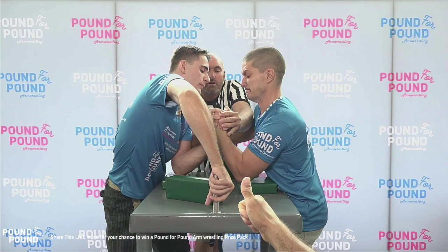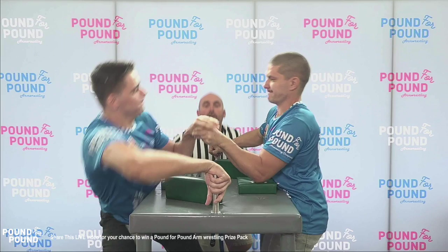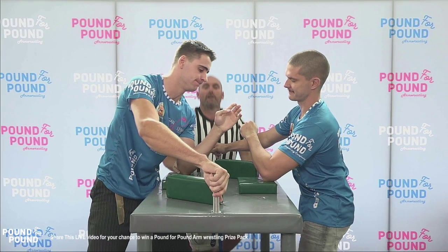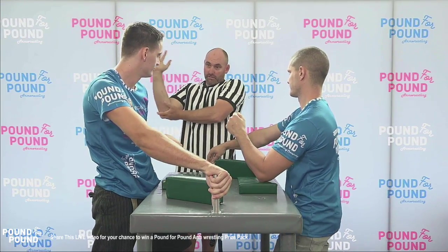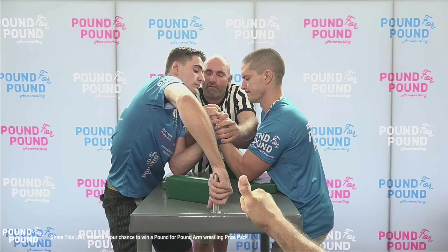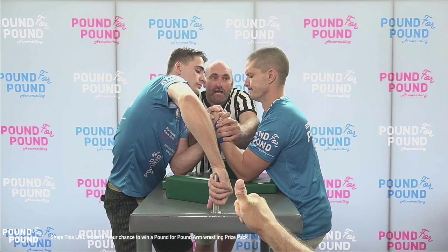Off the go you can see the slip there. Looking at the replay you'll see Jordan Davis actually elbow fouls, but his hand control comes up and over Mickey's, and they will nominate to go to the straps despite the elbow foul being called.